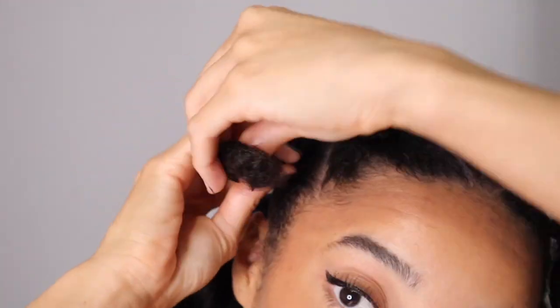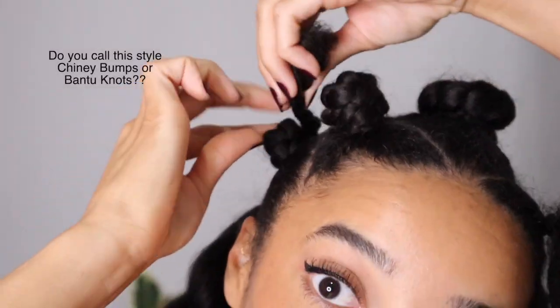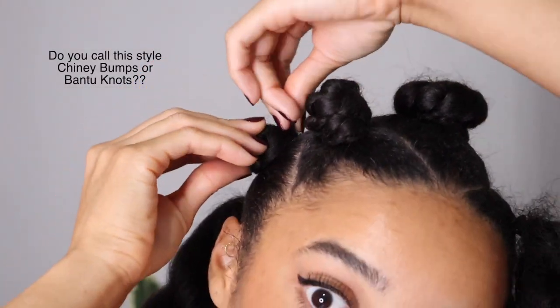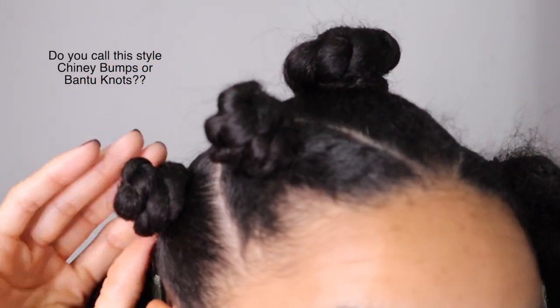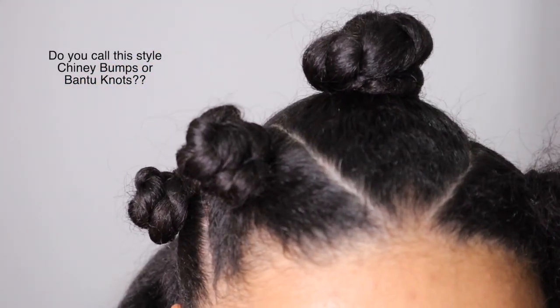I actually grew up calling this hairstyle 'shiny bumps' rather than Bantu knots, which I think is a Jamaican thing or the Caribbean in general. Let me know — did you grow up calling it shiny bumps or Bantu knots? Let me know in the comments.